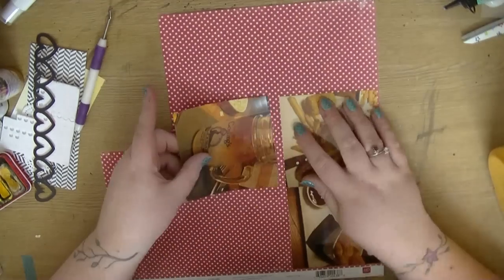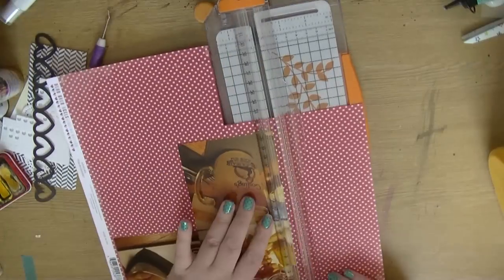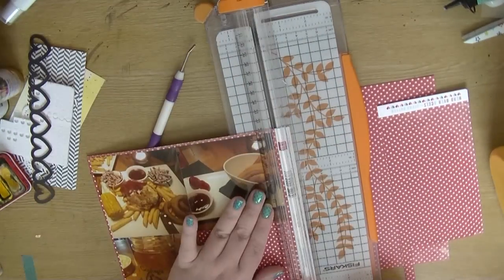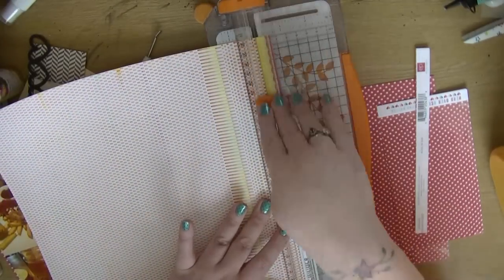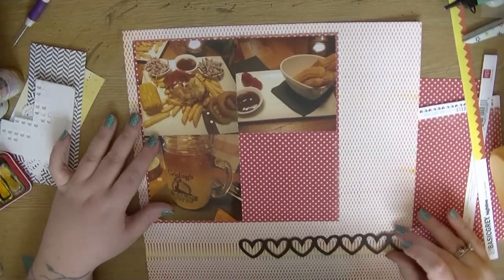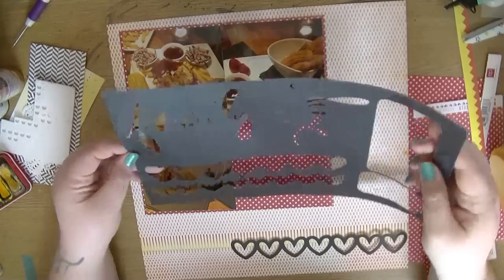I'm sticking them down and this is on a piece of Echo Park paper I'd used previously on a layout. The other side has kind of arrows — it was from a Valentine's collection — but I decided I'm going to use it. The photos are kind of quite orangey in tone because they were taken in a restaurant with quite low lighting.